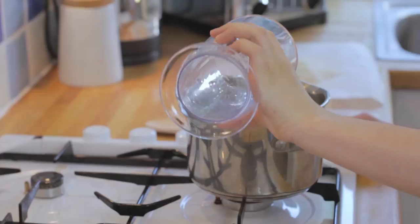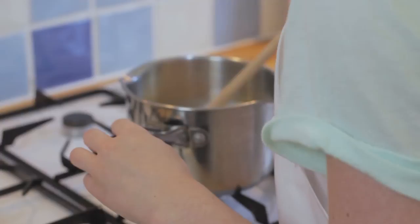In a pan combine the milk, water, salt, sugar and butter and set over a low heat until the butter melts.